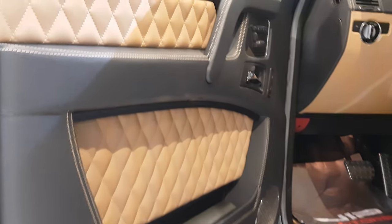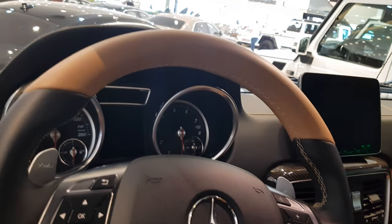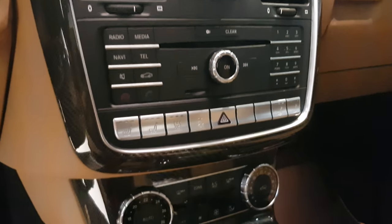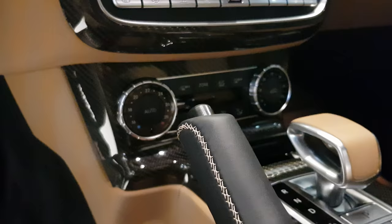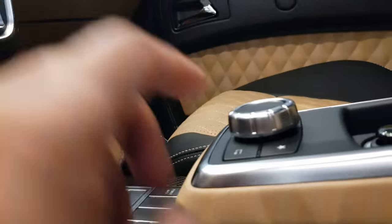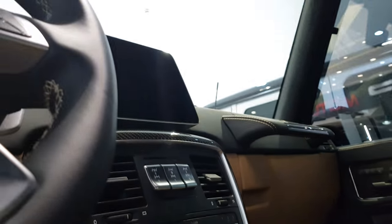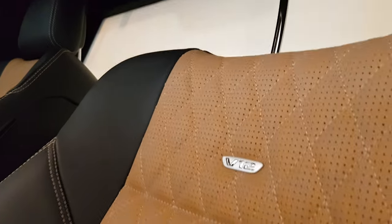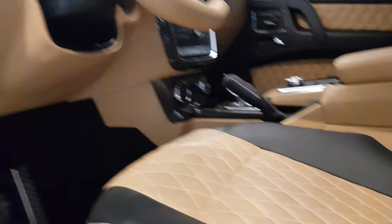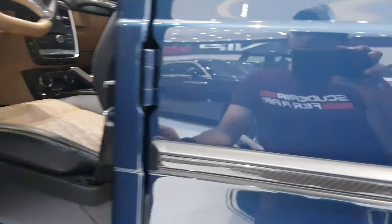Now let's see the driver's position. This is pretty much still the same as a G-Class, but the stitching and all has been upgraded to Maybach level. Nothing major has changed — you have the controls here, everything the same. A little bit of carbon fiber has been added as well, and the center console has the controller for the infotainment computer.